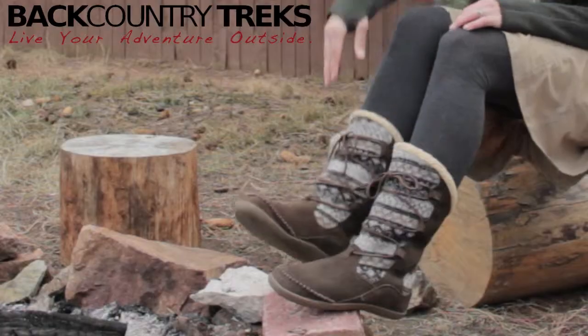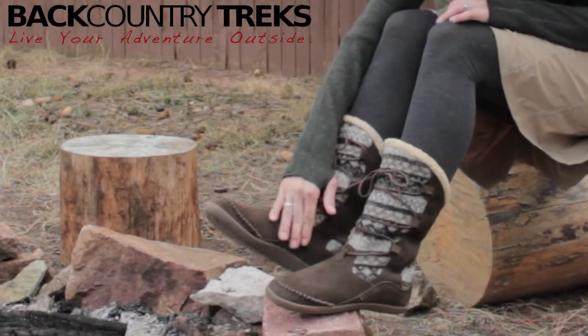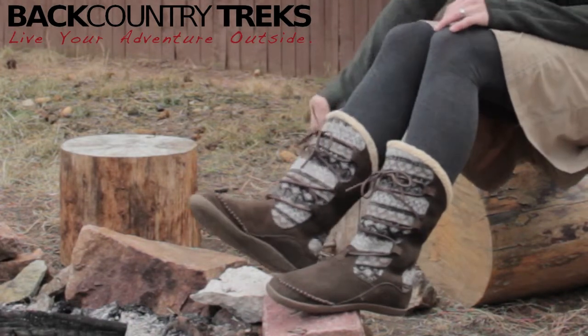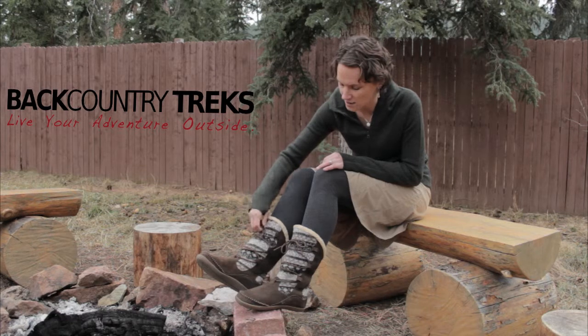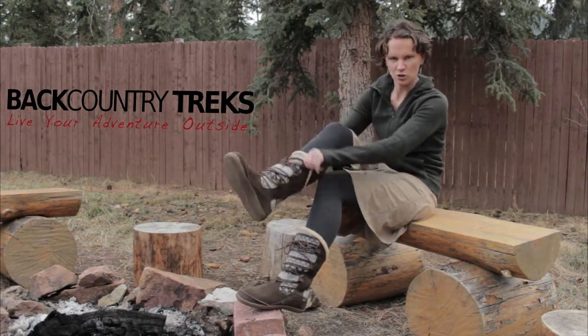This suede here is water repellent, so you don't have to worry about it getting ruined if you're walking in the snow or if it happens to rain or something, which is pretty useful. And these ties are adjustable, which is good if you like your boots a little tighter. I like mine a little looser for a little movement.